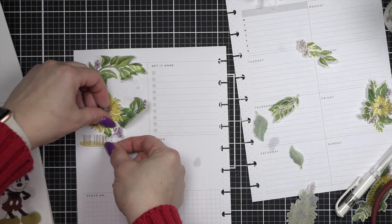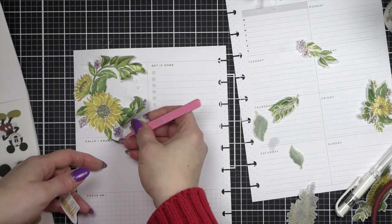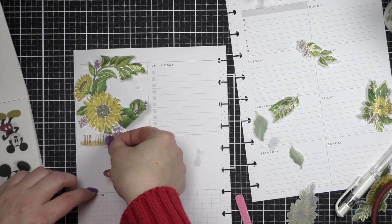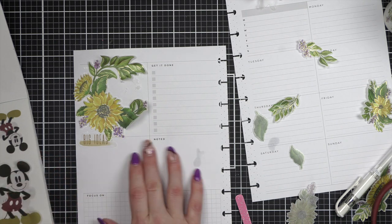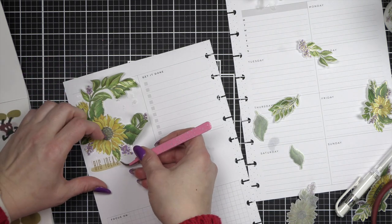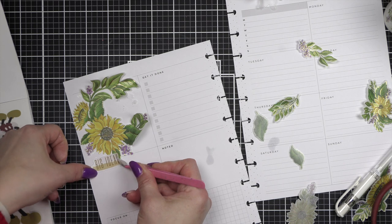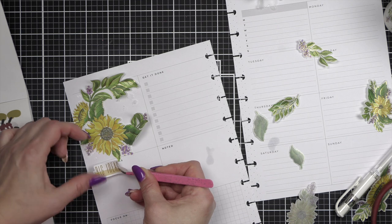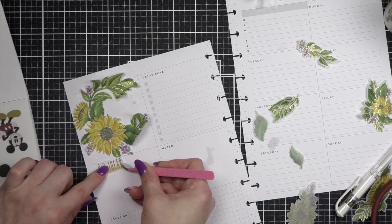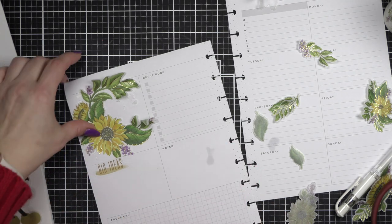I mentioned I struggled — I wanted to incorporate Disney and that just did not work. I tried so many things. These big idea stickers are actually from the Disney book, and while I liked them, when I flipped what I thought I would do with this spread I ended up taking them off. You're going to see me make a lot of changes, but I really feel like these are the kinds of things that hopefully help you in your own creative journey — seeing how the process comes to life.